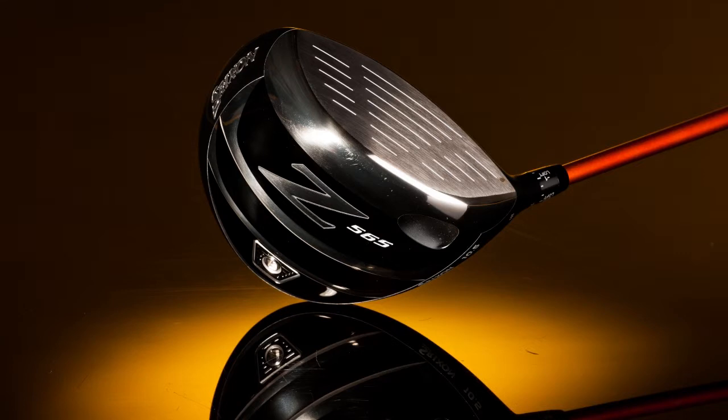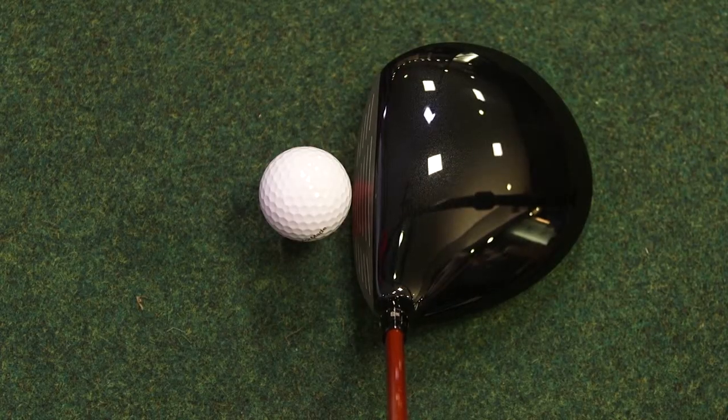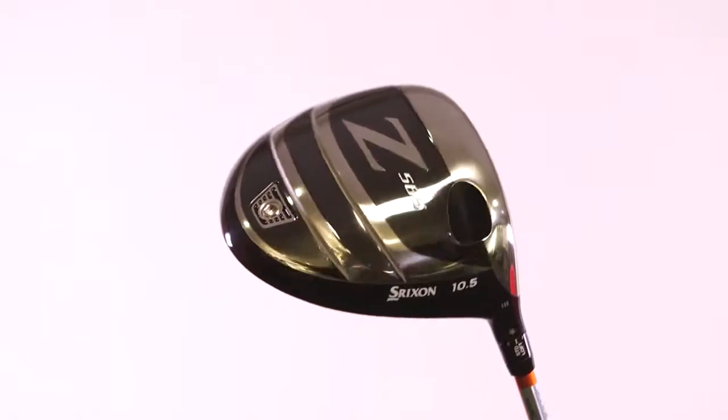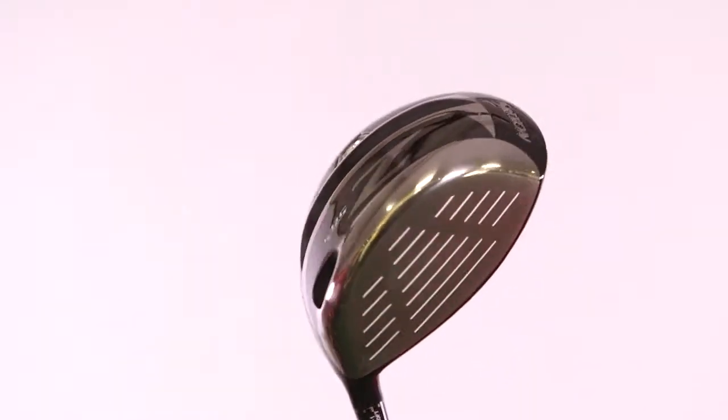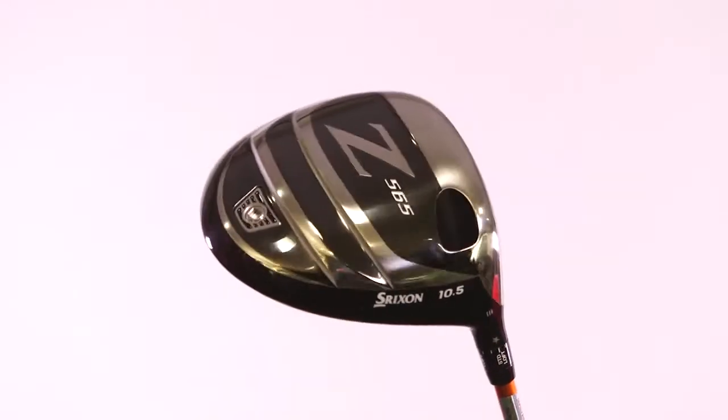I've just been testing this new driver from Srixon, it's called the Z565, and I have to say I really like a lot of things about this driver. I like how it sits down behind the ball, I like that it's a very clean, non-fuss driver head — I don't have anything to distract me from the job at hand, which is hopefully going to be hitting fairways with good distance. I really enjoyed hitting this golf club; it felt really strong off the club face, and the shape of the head is something I would really like looking down at.